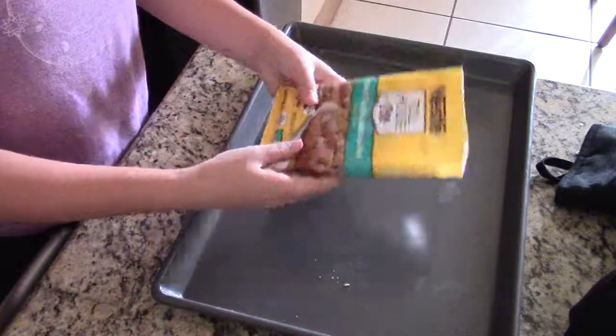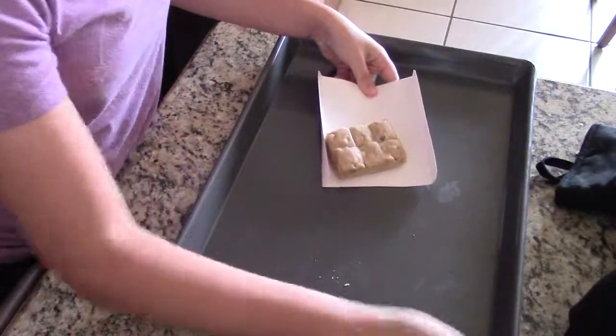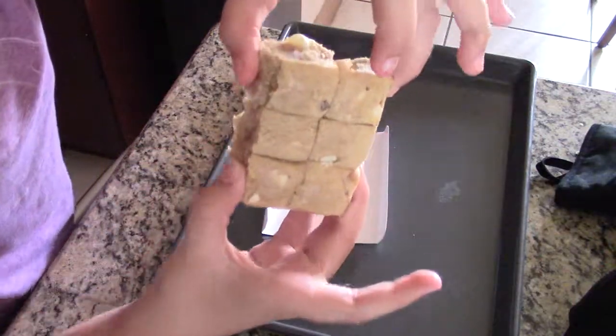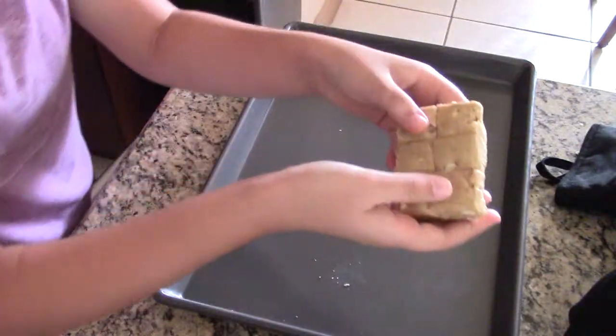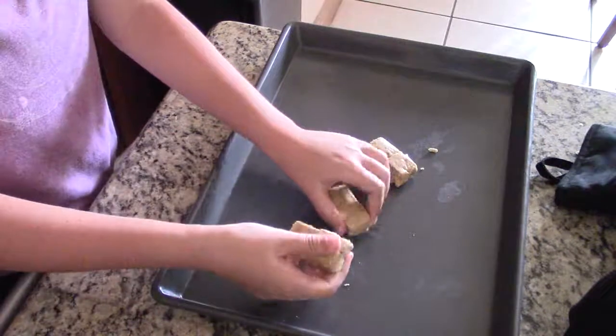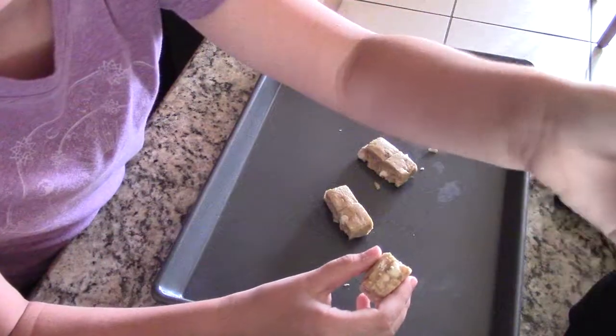So the next thing you're going to do is take out your dough. You need to know ahead of time how many cookies you're going to make. In this case, I'm going to make six, so I have six already in their little blocks. You're going to just break apart on the dotted line.